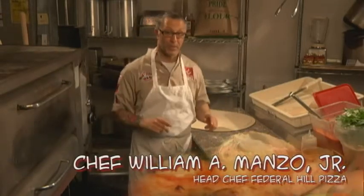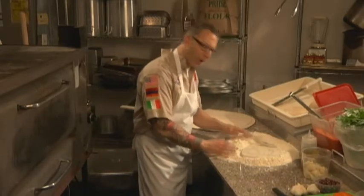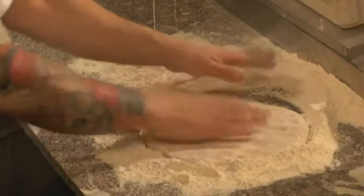Here we are in the kitchen at Federal Pizza Company. I'm going to show you how to make a pizza with a Federal Pizza Company dough ball. We're going to get the dough and use a generous amount of flour, and we're going to spin that pie just to get it started.